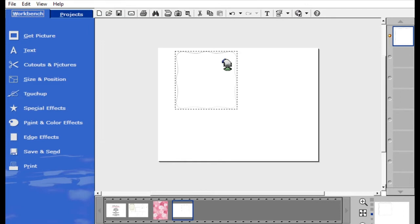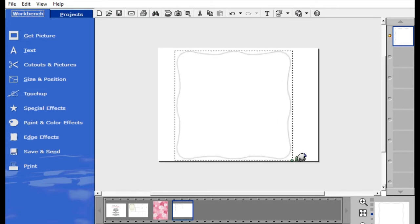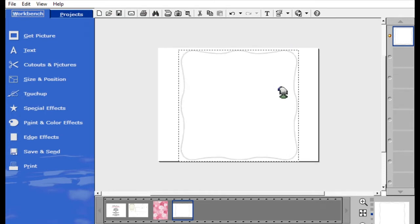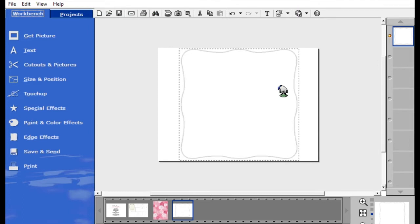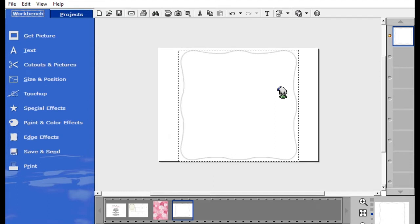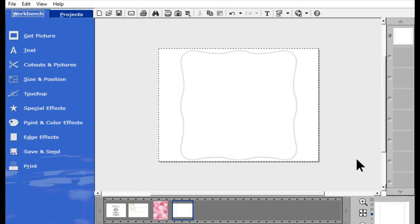Now I want to resize this so that it's as large as I can get it on an eight and a half by eleven inch page. I'm going to try to center this — it's going to be just by eyeballing it — but that looks pretty good. So now I want to bring in my background.